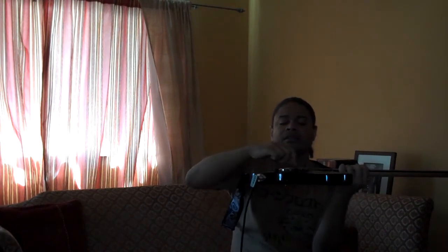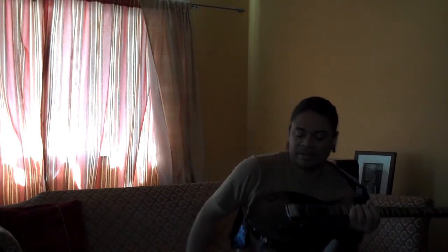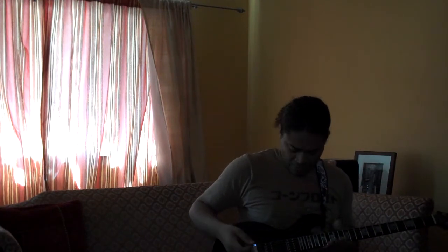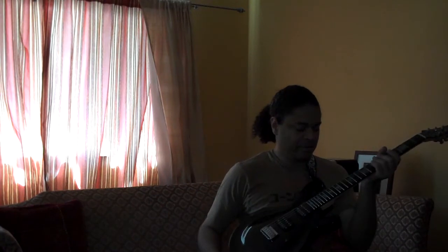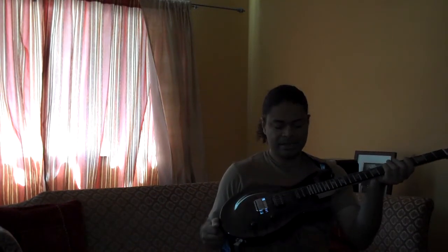This guitar has Seymour Duncan 59 pickups. Obviously you can put in anything you want — I think he's making his own line right now as well, custom pickups. The knobs are countersunk. He's using a little mini switch instead of a larger selector. Fixed bridge. Ebony fretboard. Pua block inlays.